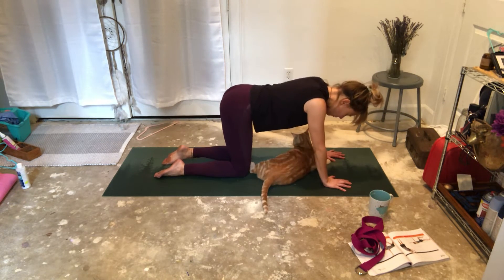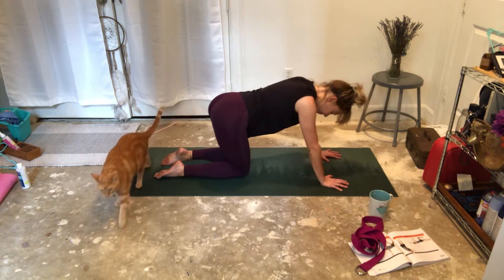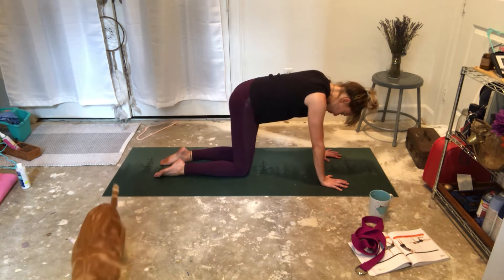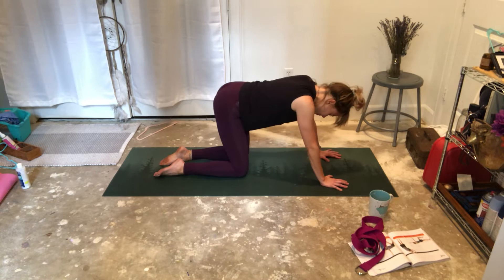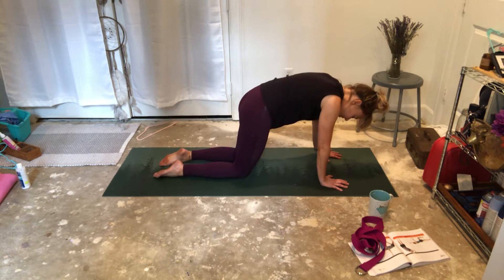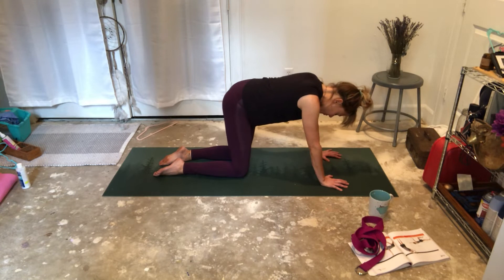Stay in all fours. Check your stance. We're just going to roll our hips for three breaths in one direction. Breath is so important — keep it nice and strong. And reverse direction.